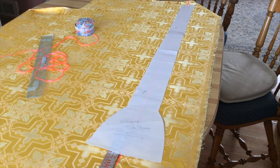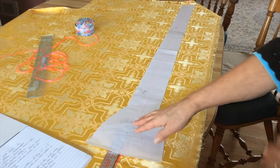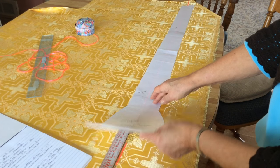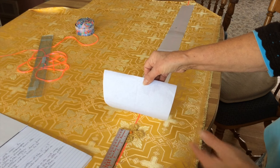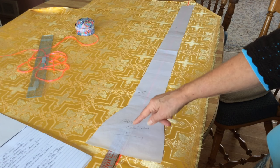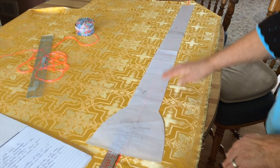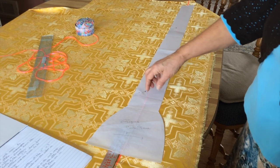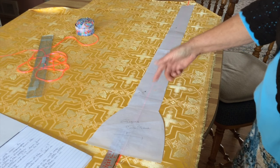Now we will move to the stole. Again we have the ribbon going up and down the pattern. The placement of the bottom of the cross is three and a half inches from where you want the cross to be. This particular cross happens to be three inches, so I have the placement three and a half inches up. I've made marks on the four-inch and three-inch positions, and make sure that the distance from the center over to the edge is even at the bottom and at the top.